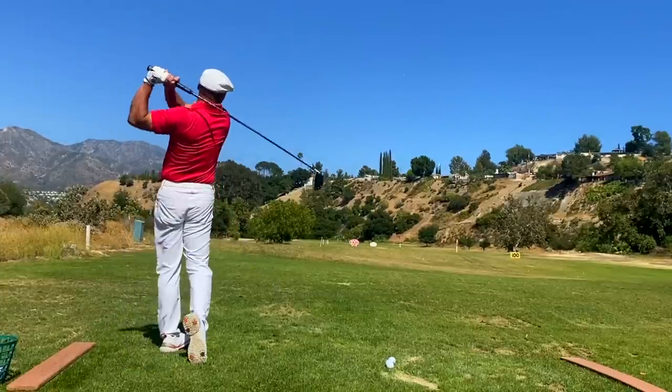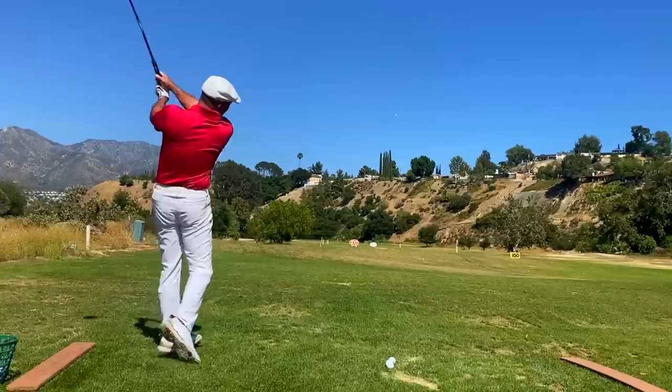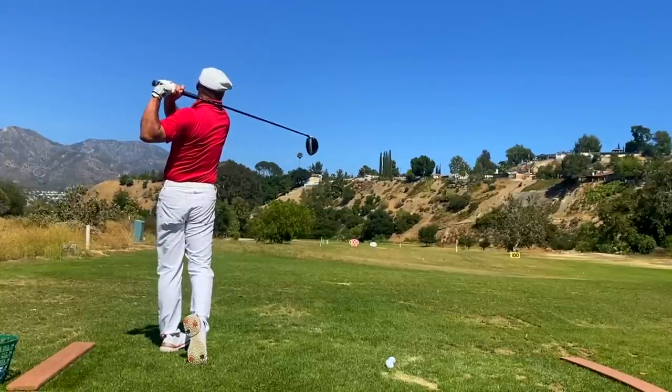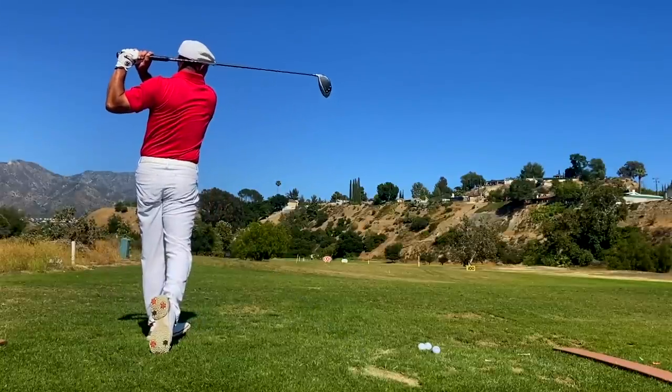The over-the-top miracle swing is the absolute bomb. There's no better swing in my opinion — it's changed my life, and it'll change yours. So go to myswingevolution.com.